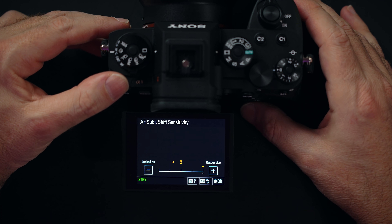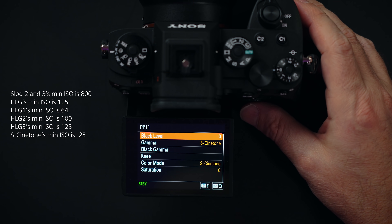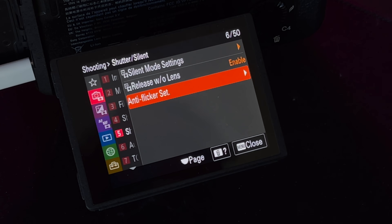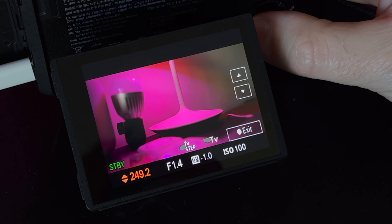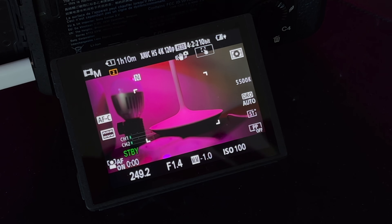When it comes to picture profiles, we have the usual suspects, but on top of that there's a new mode called S-Cinetone. The minimum ISO is 125, and in S-Log2 and S-Log3 the minimum ISO is 800, with the switch happening at ISO 4000. Another fantastic feature is the anti-flicker setting, which works in both photo and video. It gives you shutter speeds between the regular shutter speeds, so if you have something flickering in the background — probably due to LED lights — you can adjust your shutter speed accordingly and get rid of those scanning lines.